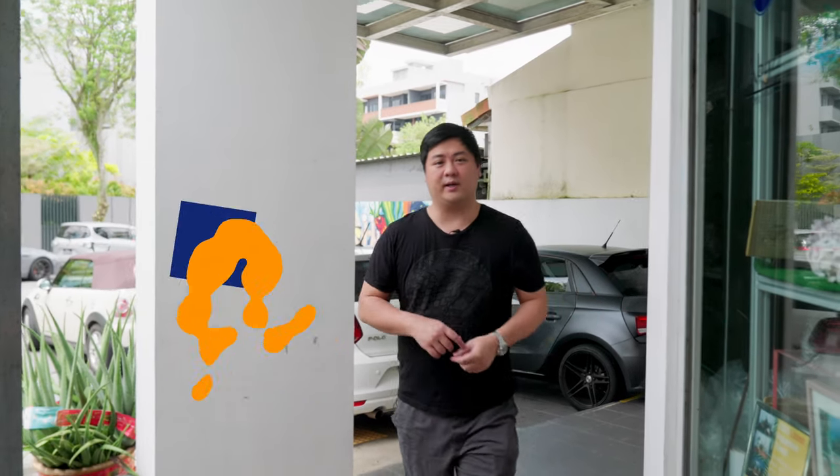Hello, welcome back to Tank Talks. We are here at SAS, Specialized Aquatic Solutions in Singapore. It is very hot today so we're going to go in pretty quick, but we are here on a mission.